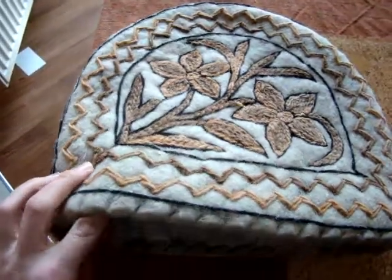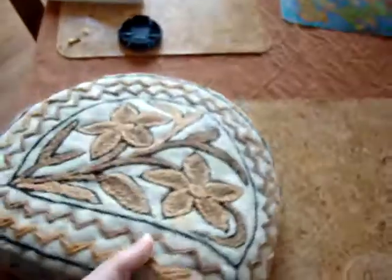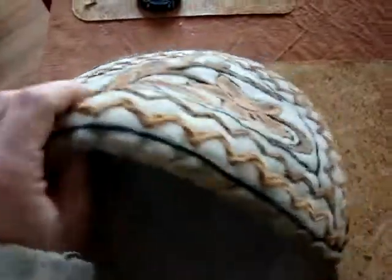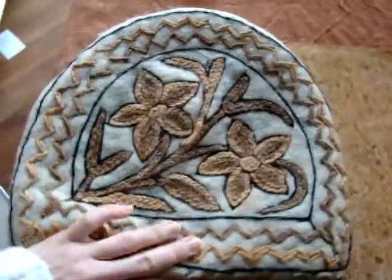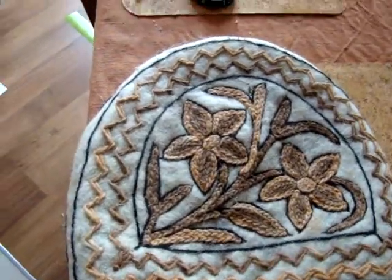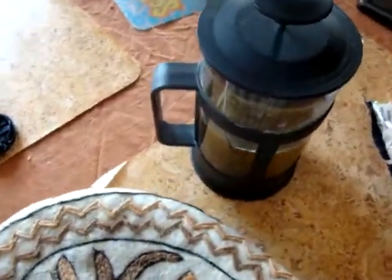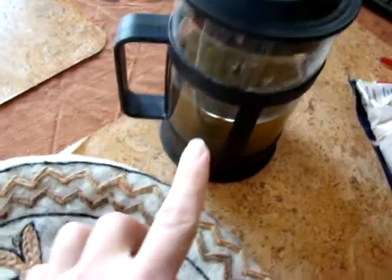I think maybe you can make it yourself. It's just a cover, but it has to be made out of very thick wool, and inside you put some tissue to protect it. What it's for — what I use it for and what it was destined for — is for covering the pot.